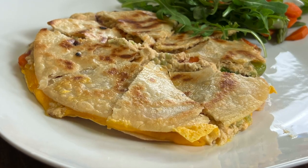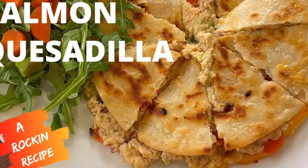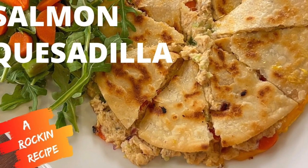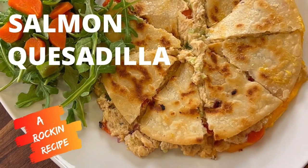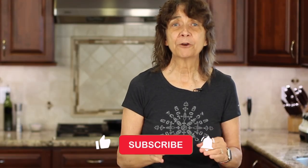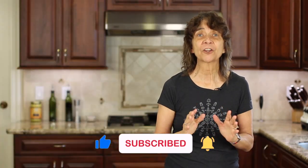If you love salmon recipes, you're going to want to try my salmon quesadilla — it's so delicious and also quick to put together. Click the link on the screen and it'll take you right to the video. As always, I hope you enjoyed the video today. If you did, let me know by smashing the like button and leaving a comment. We'll see you back here next week for another delicious and healthy recipe.